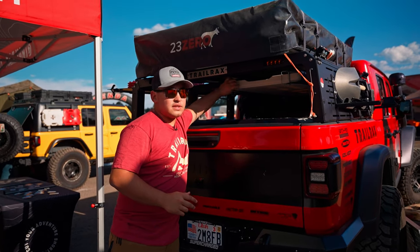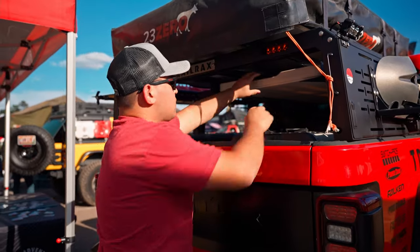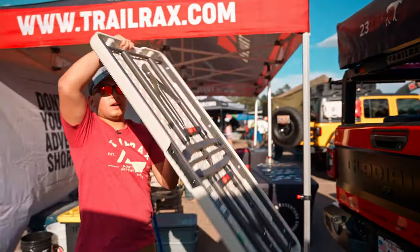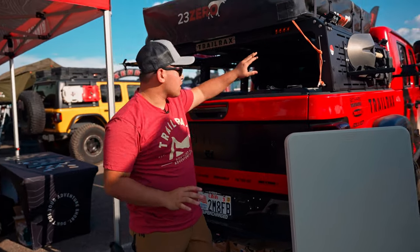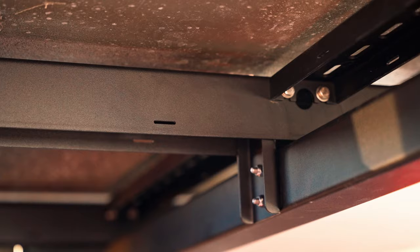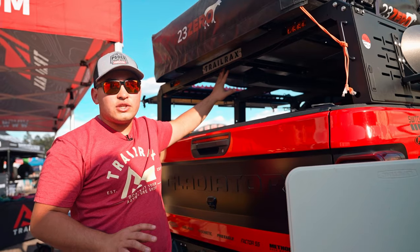Another thing we just released this morning is this new table mount, which will hold a four-foot Lifetime table to be able to come all the way out of the Jeep for camp. Another cool feature we've added into this bed rack is that throughout the cross members we have small zip tie holes — they're kind of hard to see, but they're there to help organize your wiring.